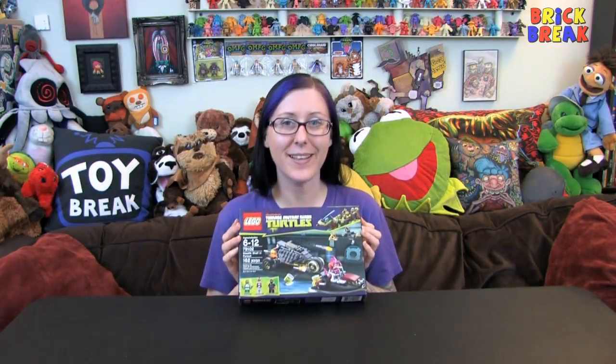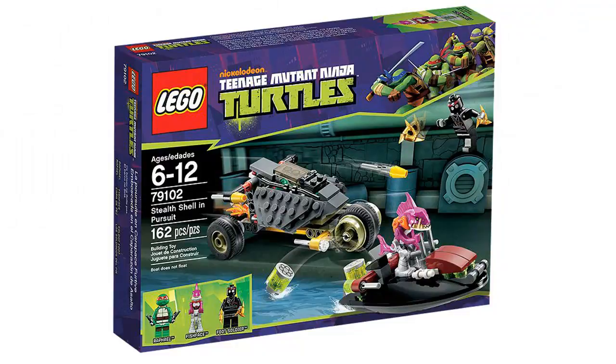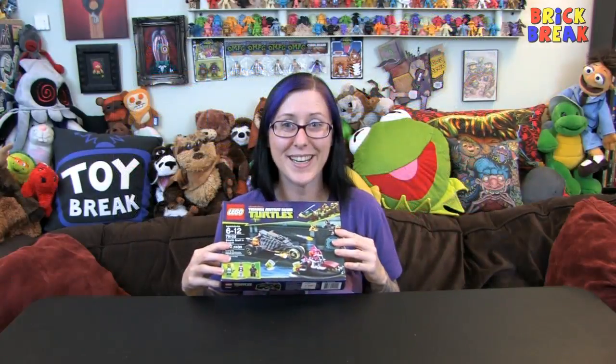Hey everyone, welcome to Brick Break! I'm Aileen and today we're building some Lego. This is actually a retired set, but I'm sure you can still find it on the secondary market. Teenage Mutant Ninja Turtles never go out of style. This is set 79102, Stealth Shell in Pursuit — 162 pieces — and it's got Fish Face, so let's get in here and check it out.